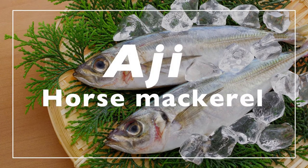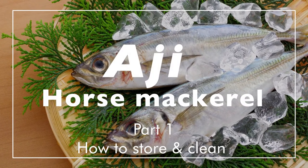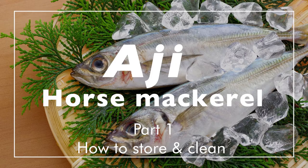Aji, horse mackerel. Part 1: How to store and clean aji.